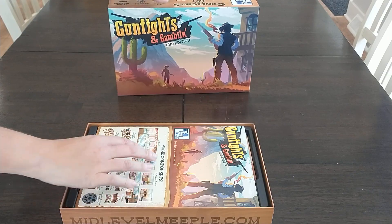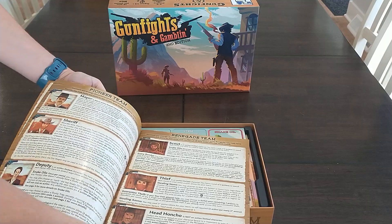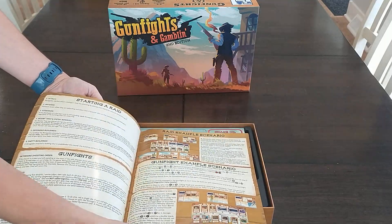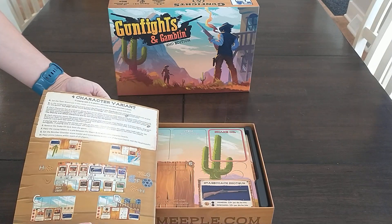The rulebook is right on top — full color, lots of images. We worked really hard on this rulebook and we're really happy with the way it came out and the way Longpack did it.